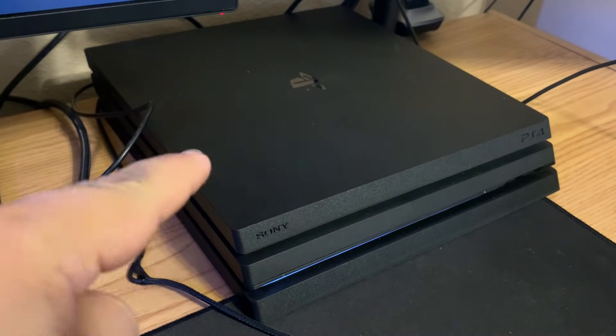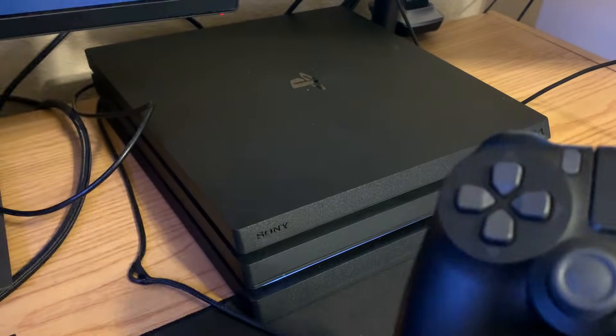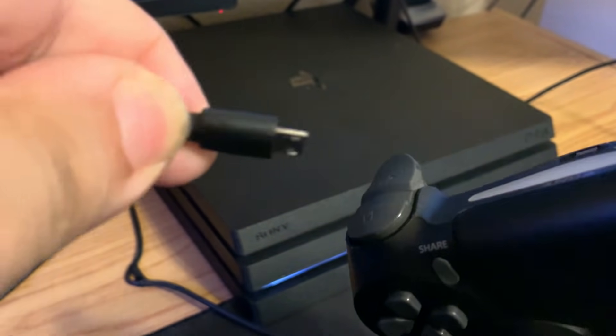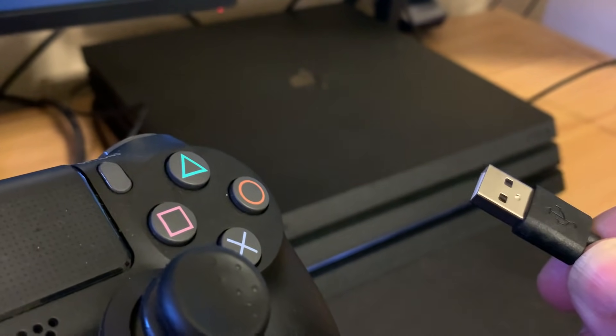To fix this problem we're going to hop on over to our PS4 and you're going to need your PS4 controller. You're also going to need the original USB cable that came with your PS4. Hook up the small end to your PS4 controller and then hook up the bigger end to the front of your PS4.